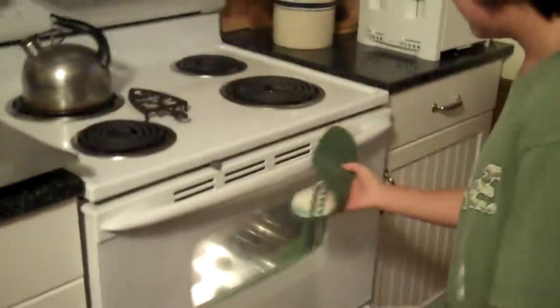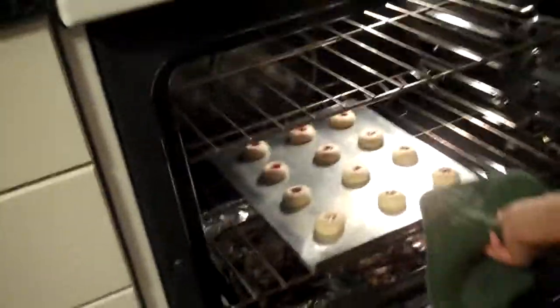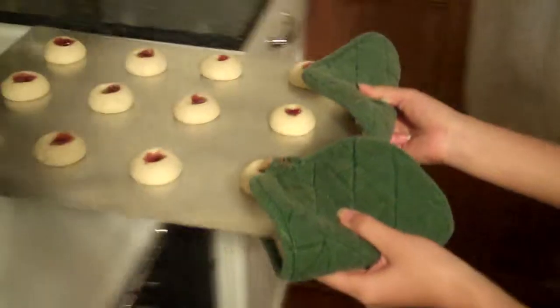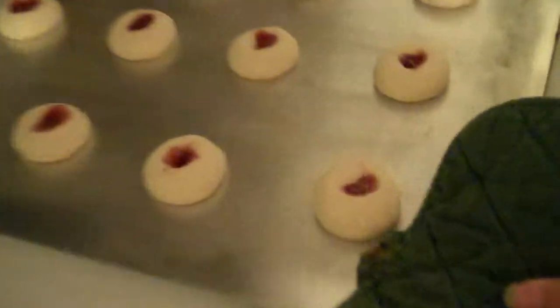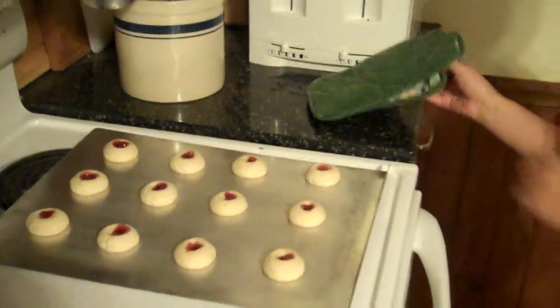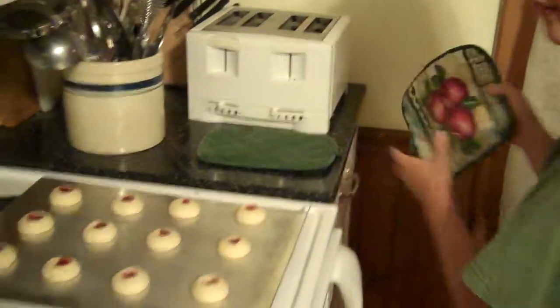We're coming out of the oven now. Those turned out nice and round. So how long does it take to cool? If you want to still eat them warm out of the oven, only about actually a minute.